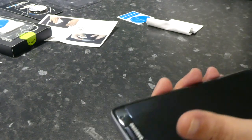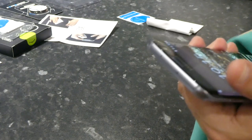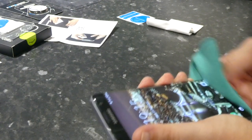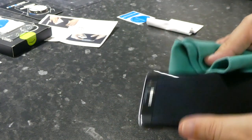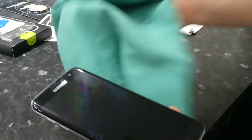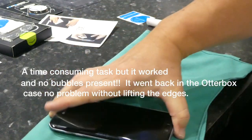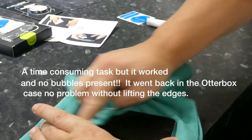Wow, that's about the most long-winded screen protector installation, shall I say. I'm just pushing this down. We'll see. Anyway, that's it — time will tell. It's a bit drier. I'll put it back in its Otterbox. It says leave 24 hours.